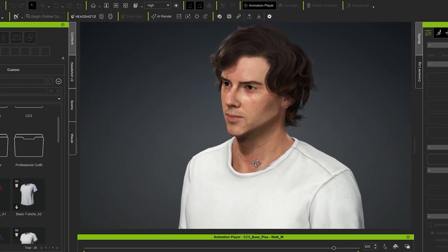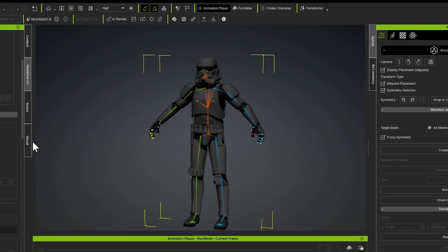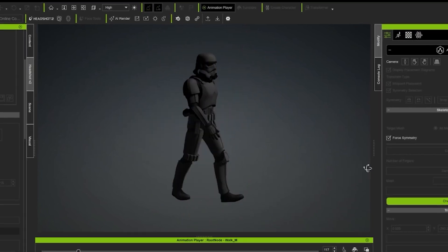The first step was to create my Jedi character in Character Creator 4. I then brought in a 3D model of a stormtrooper and rigged it up using AccuRig. The next step was to bring everything into iClone for final animation.